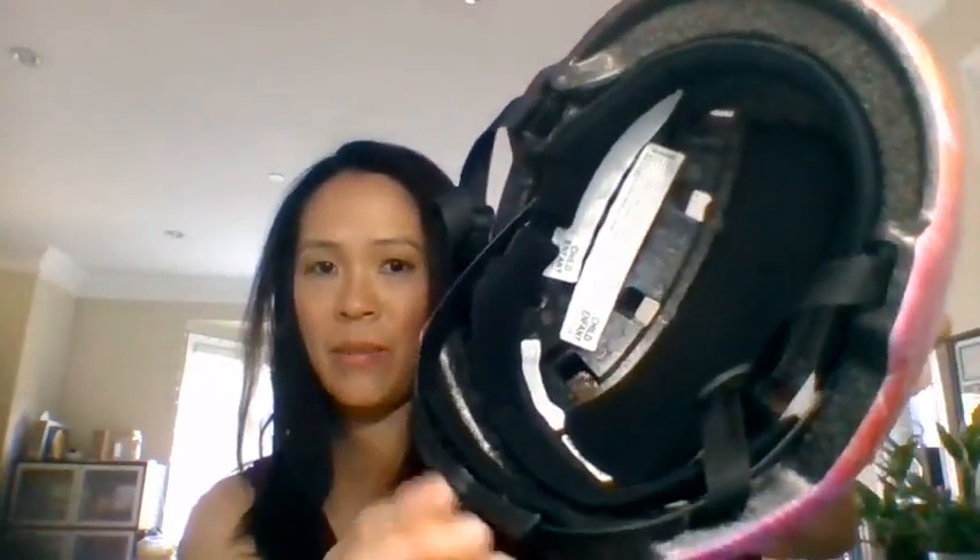I also like that it has an adjustable dial which ensures a good fit and also grows with your child. Here's the dial right here — all you need to do is turn it counterclockwise to tighten it, and clockwise to loosen it. There's quite a bit of room to move, as you can see.